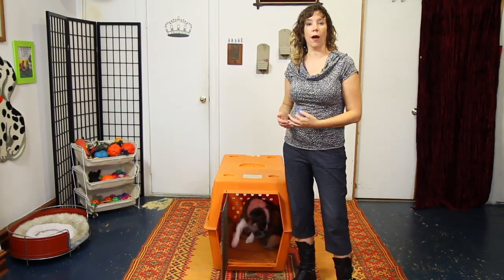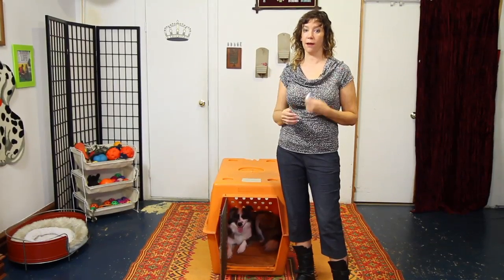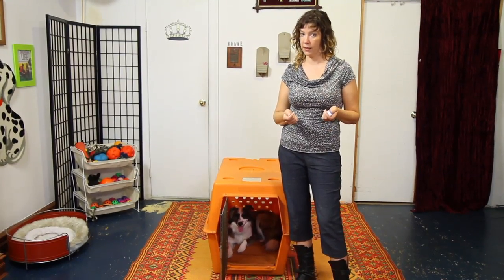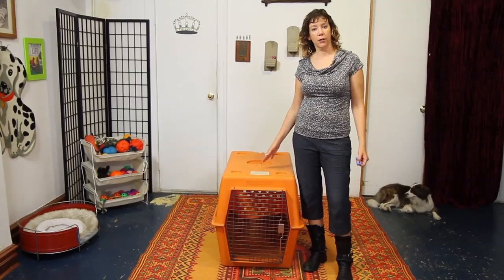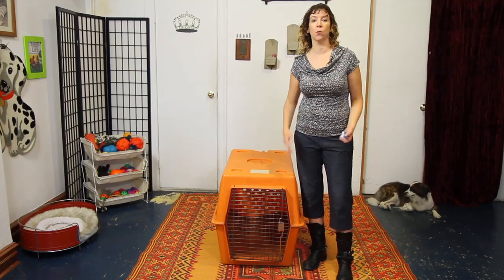Repeat this step for a while until she's really effortlessly going in when you point. Don't forget to click when she's in the crate and don't forget to give the treat after the fact — you don't want to start bouncing checks by not giving the treat after you've given the click. Once your dog is reliably going in, you're ready to add a little distance so you don't have to stand next to the crate every time.